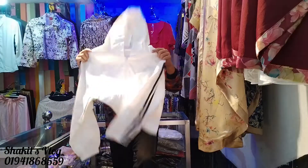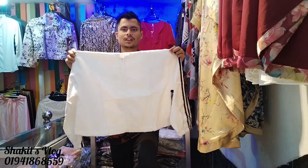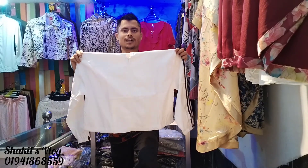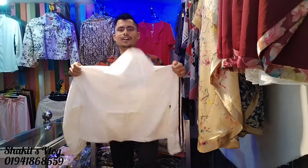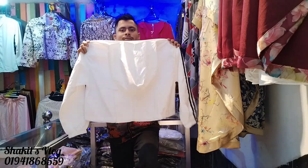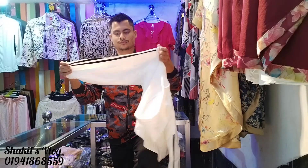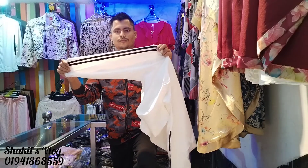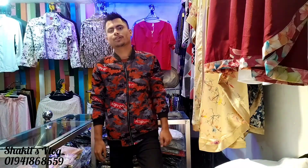I'm going to show you the color of this product. Next, I'll show you the color from the next day. Here we will show you the color. We'll show you the design and the time. You can see the product inside — you'll see the quality of the product.